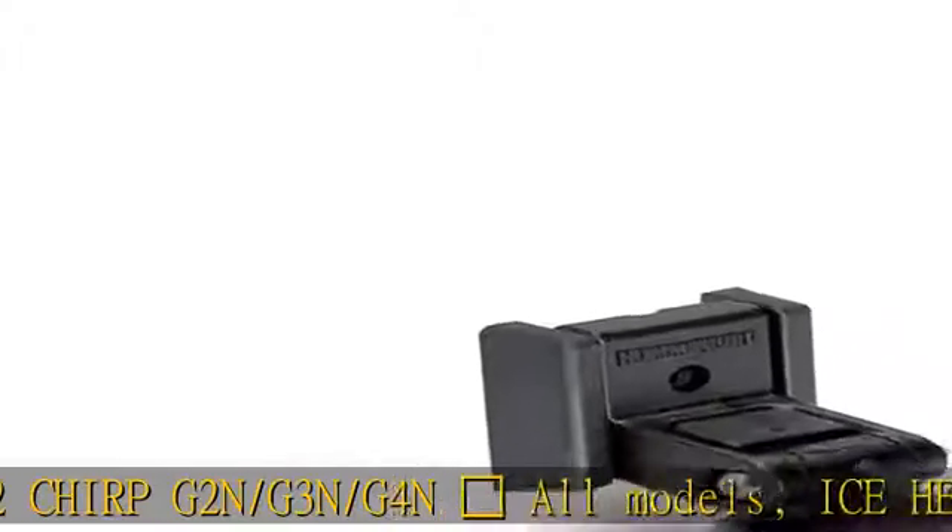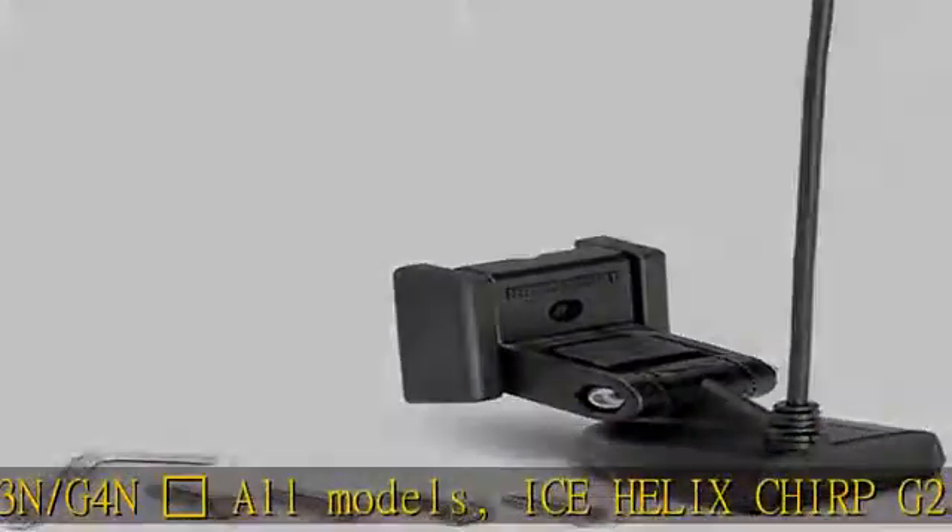Dual spectrum chirp: Full range 150 to 220 kilohertz; narrow range 180 to 200 kilohertz.